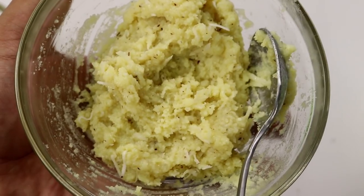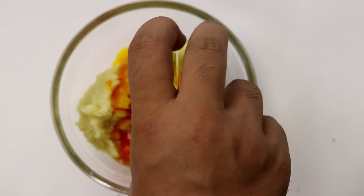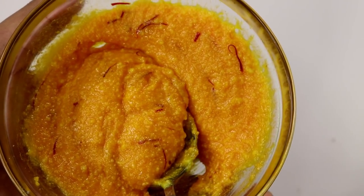Now we're going to work on the orange layer. The kesari layer needs to have kesari, so we're going to add some saffron. I just soaked about a pinch worth of saffron in some hot water for about 10 minutes and added it to this. Looking perfect now.